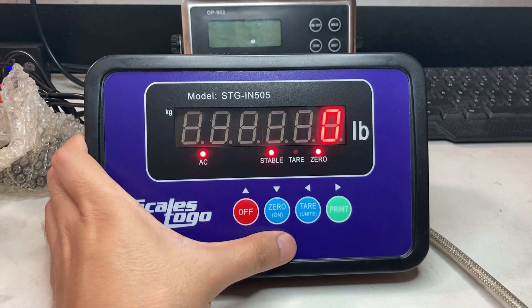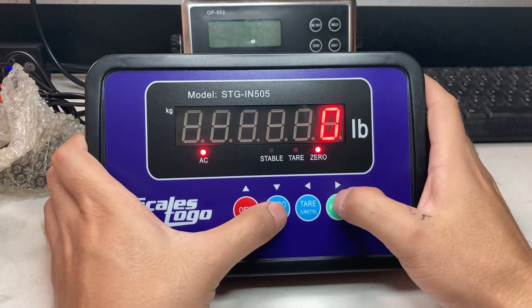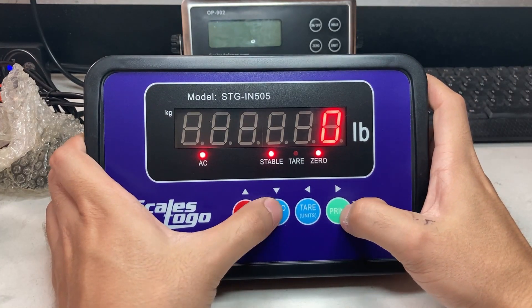Now it's in normal weight mode. I'm going to show you some other settings, so you can hold the zero and print button.